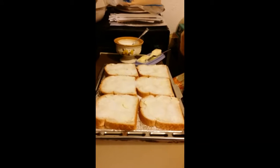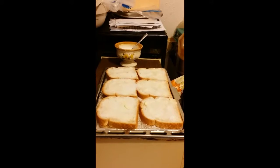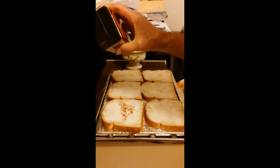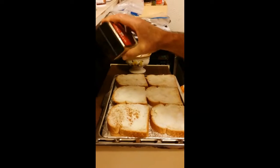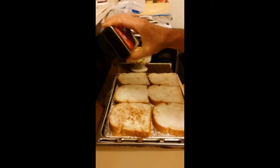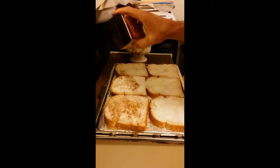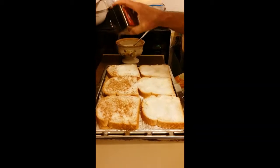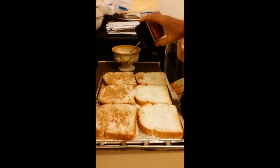Now he's going to put the cinnamon — a generous amount of cinnamon. If you put too much, you'll be sorry; it will just taste burnt. He's sprinkling on the cinnamon. We're using Watkins cinnamon, not a sponsor. It's a cinnamon that I've used myself for many years, and I find it to be the best out on the market. You can check out their website — again, they're not a sponsor.